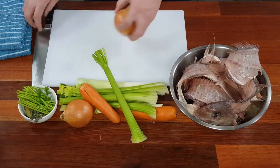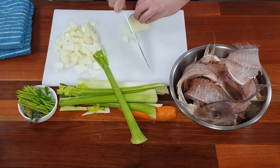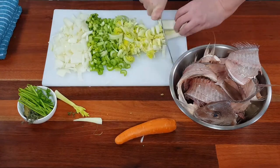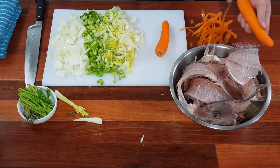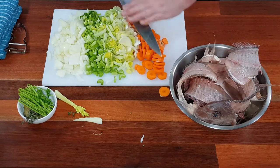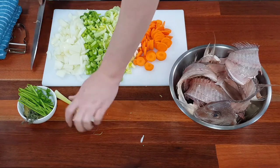The veg is now prepped. The best thing to remember when making stocks is the one-two-five rule: one part vegetables, two parts meat, five parts cold water.